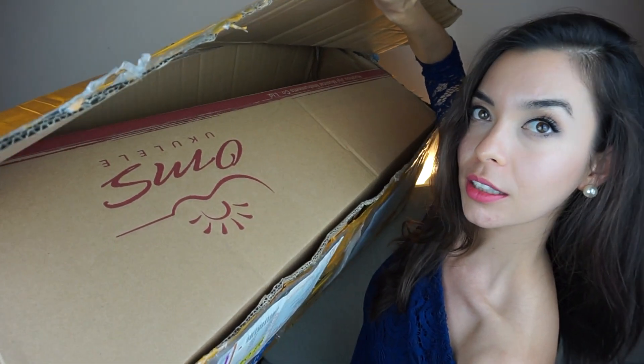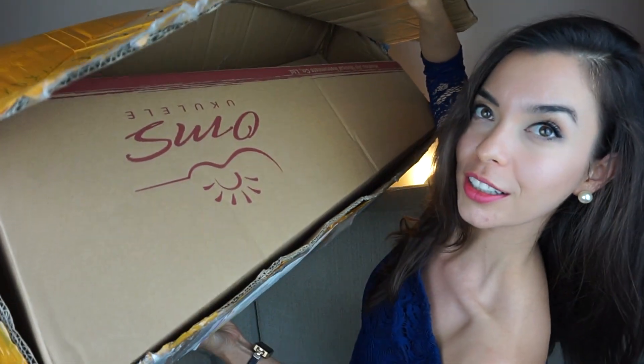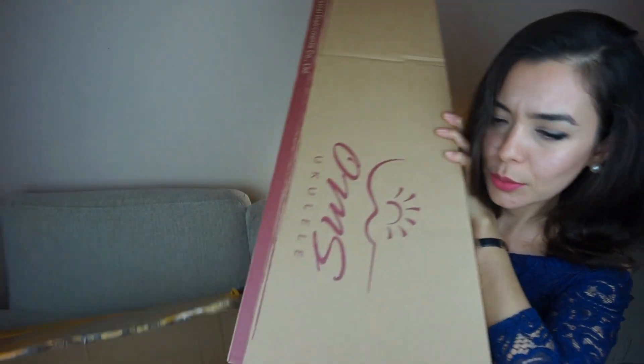There seems to be two boxes in here. Let me pop this open so I can show you. There's like a box on top and then there's another one. This is one of the boxes — there's another box in here. Why are there two boxes?